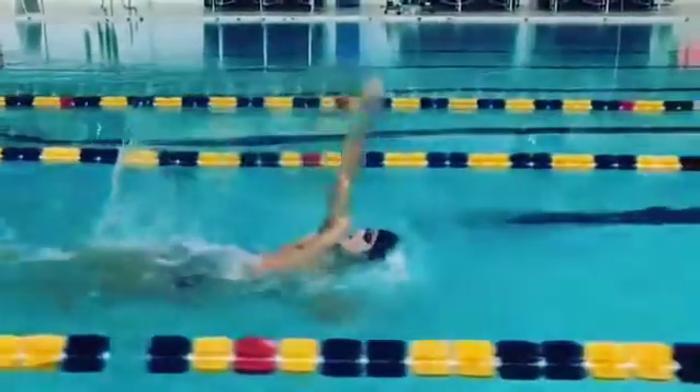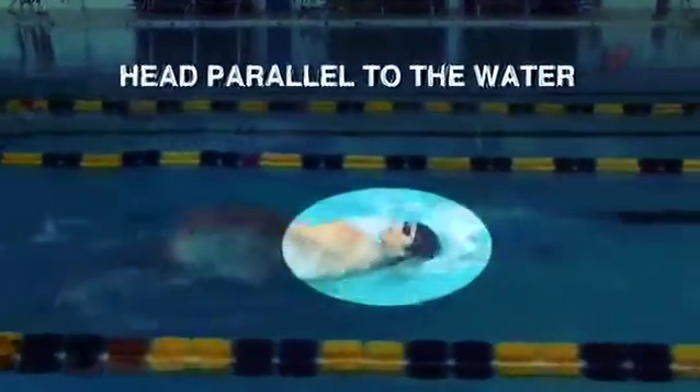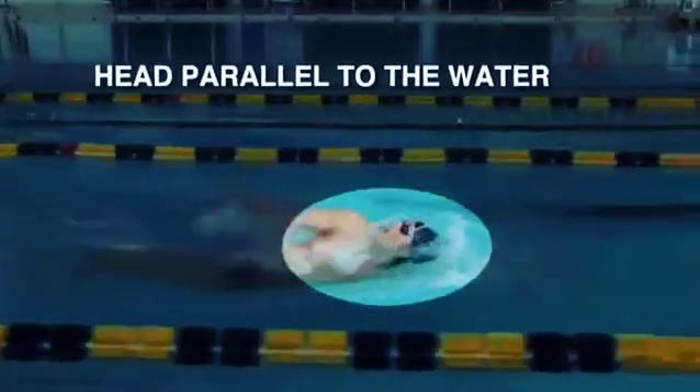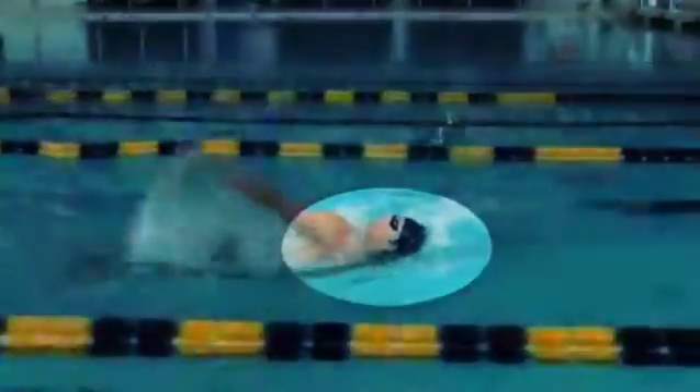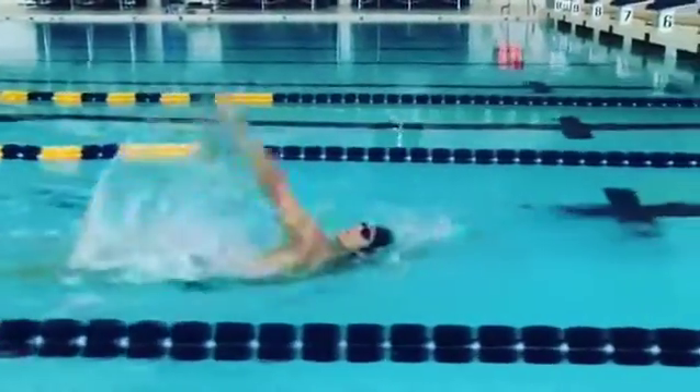Also, head position. My head is completely parallel to the water, which is the key here. By keeping the head this parallel, it allows my hips to be raised and it allows my body to ride up in the water as high as you can.